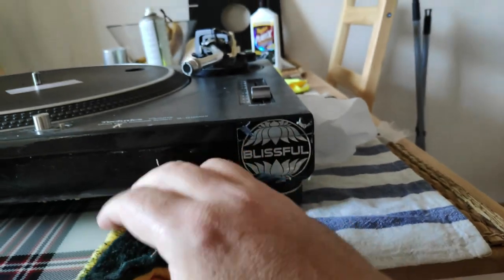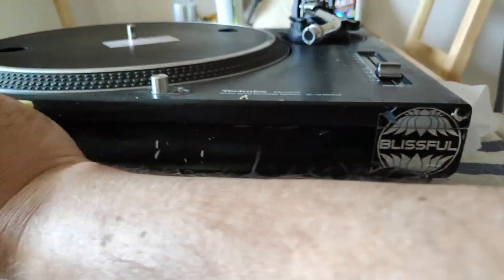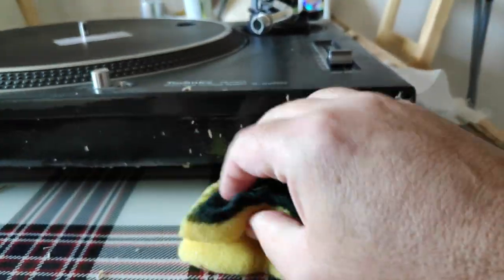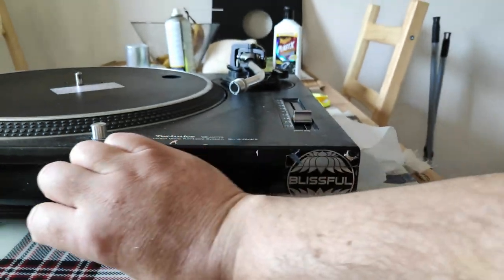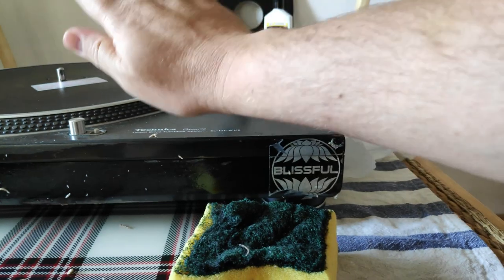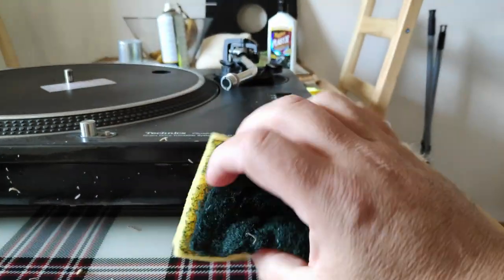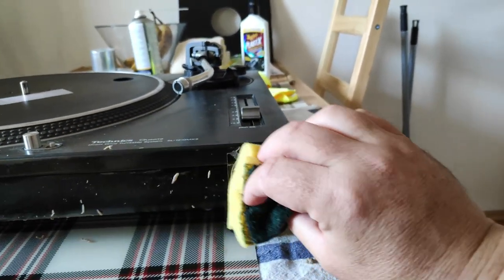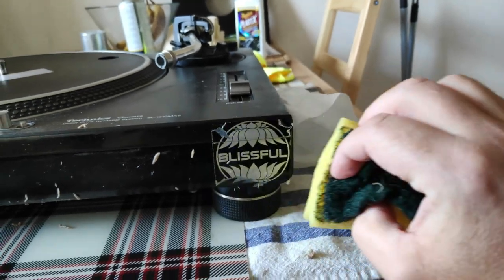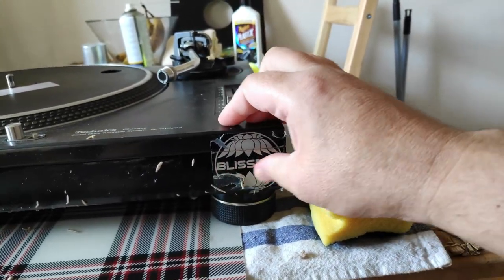There is some glue residue. Let's see — maybe some warmer water and just a drop of washing up liquid will probably do it. The other record player which had nicotine traces and grease from putting the hand while cueing and pitching came off really well with some warm water and a drop of washing up liquid. This one also peels off really nicely.